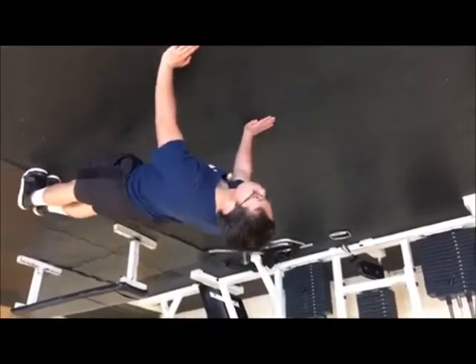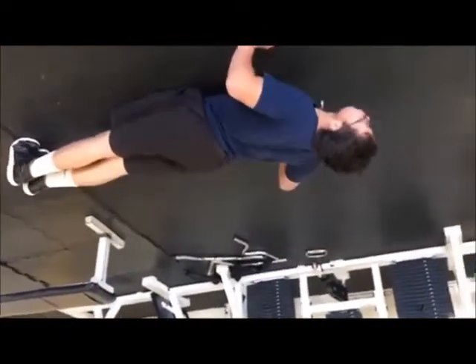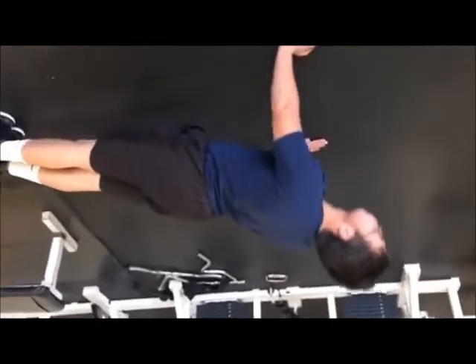This exercise is called a push-up. It works the pectoralis, deltoids, and triceps. For the form, make sure your back is straight.